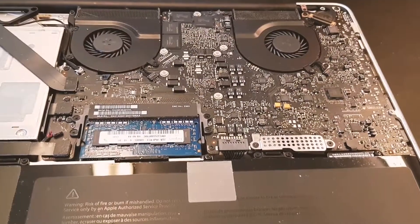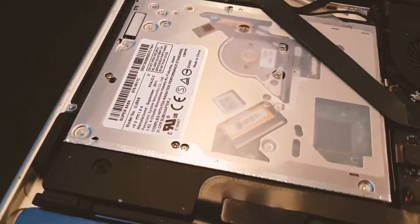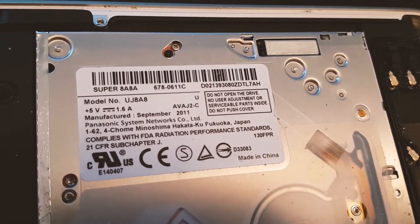We can fix this by applying heat. I must warn you, I lost the footage when I was applying the heat to the GPU, so you just have to trust me on this one.